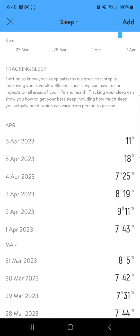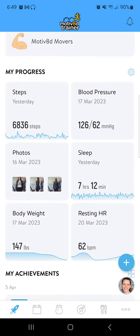Anyway, it's super easy to sync those devices. Otherwise, if you prefer the low tech approach, you're just going to add sleep from that blue button, or you can from your progress tile as well. Thanks so much.